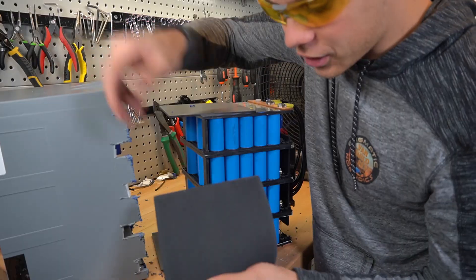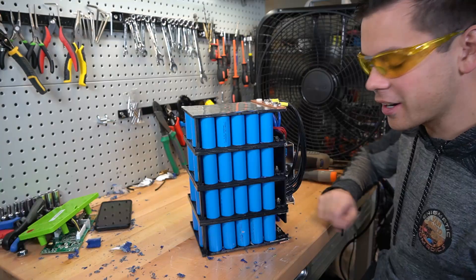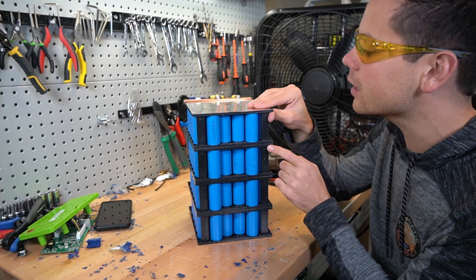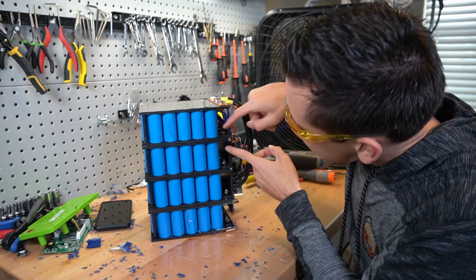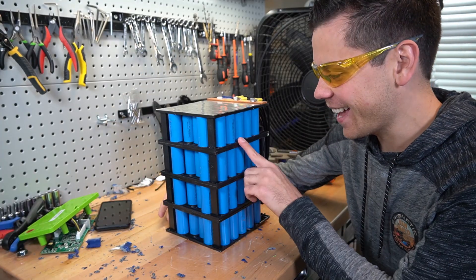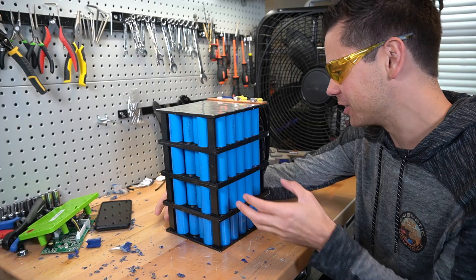They used a crazy sponge foam inside — it's a really weird feeling. Here are the Battle Born cells. These packs are spot-welded to nickel plates, then they're just touching each other, and they're bolted on the top. The plates are bolted together but they can move.